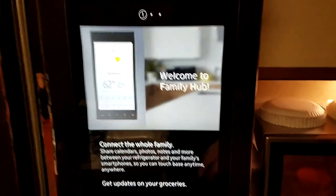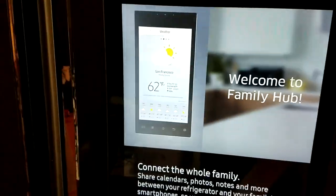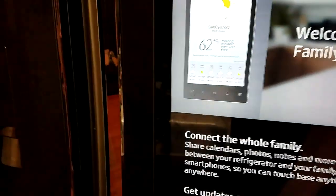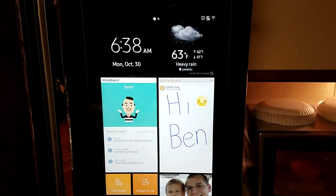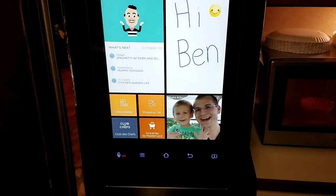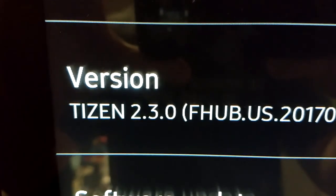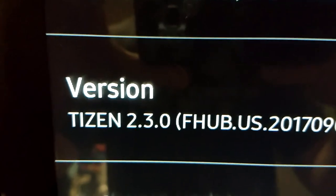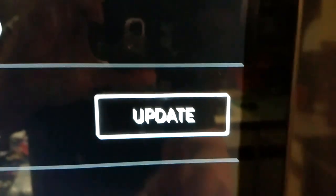I just wanted to record this because I know a lot of people are looking for this 2.0 update. Let me back out here — you can see that we are on the original version of the family hub right now. Our current version is Tizen 2.3.0, Family Hub — that's the old version right there. But what's nice is we now have this update button, so I'm going to go ahead and click it.